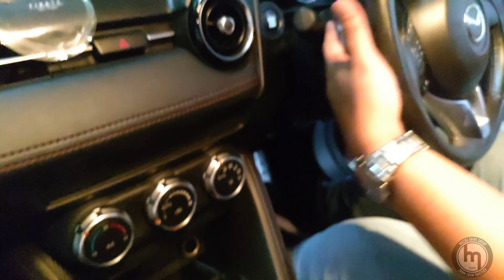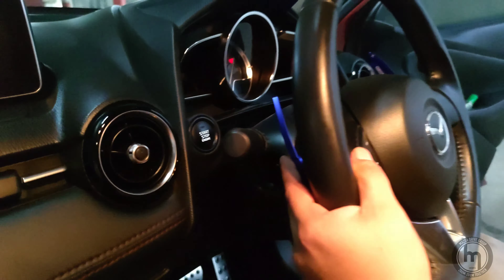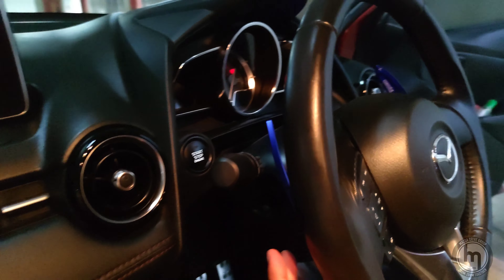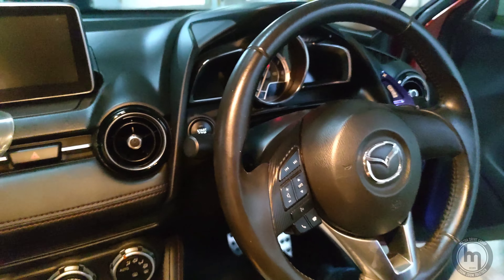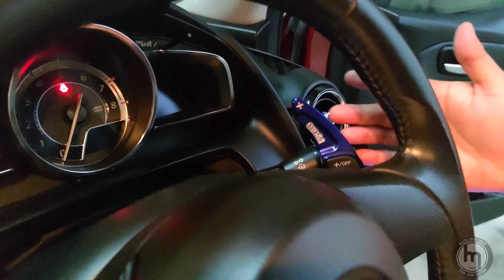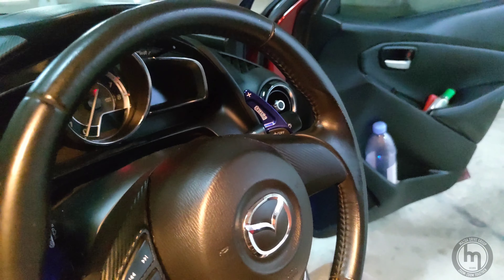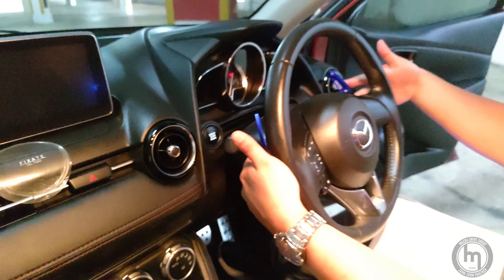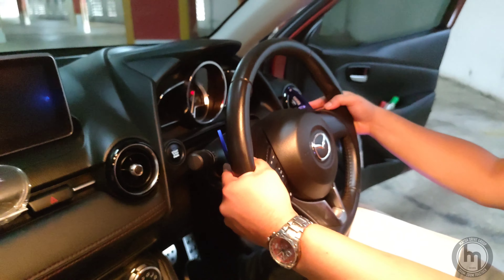He also has paddle shift extenders, which are by Savanini — sounds Italian. He wanted to go with a blue theme throughout. People ask why install these kinds of things — I guess it's because it looks cool. The originals are pretty hidden behind the steering wheel. It feels nice — cold to the touch — and it's quite neat. He also has a seat cushion since there's no bucket seat.